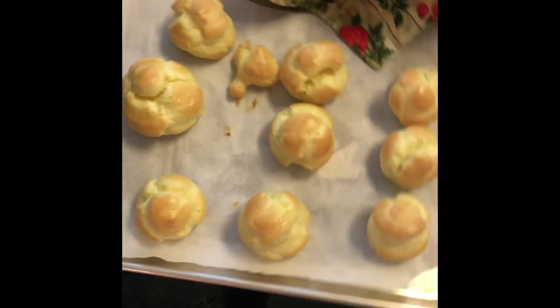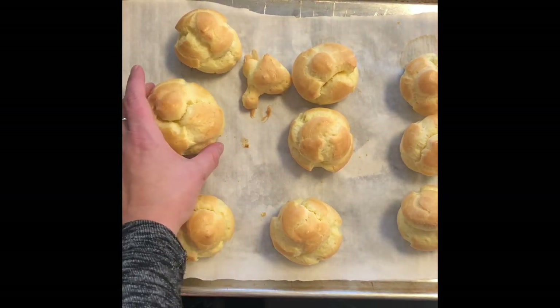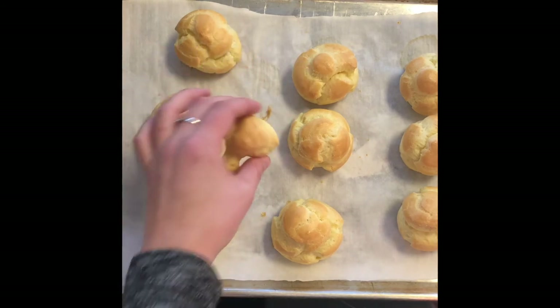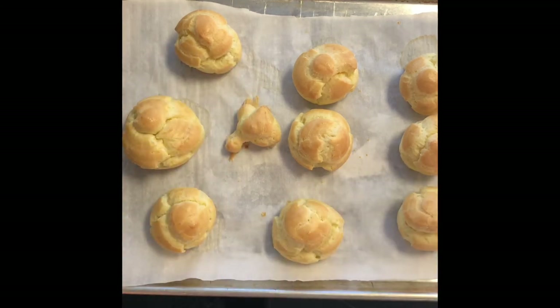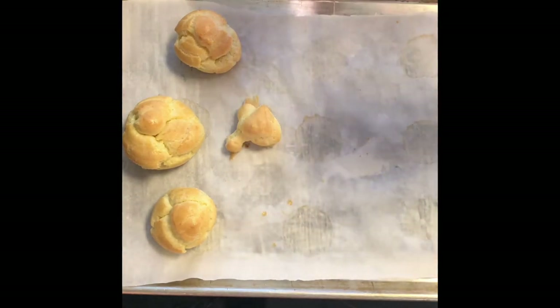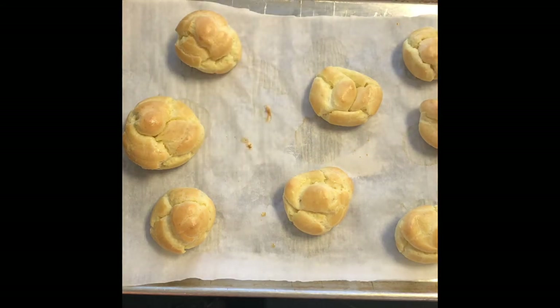My cream puffs are ready to come out of the oven — they've been in a total of about 26 minutes. Some of these are pretty large and might need more time; the test is to tap it and see if it's hollow. I might take off the smaller ones and put them on the cooling rack, then put the larger ones back in for just a few more minutes. I'm removing the ones I think are done — they puffed up so nicely. I'm going to cook the larger ones for two more minutes or so.